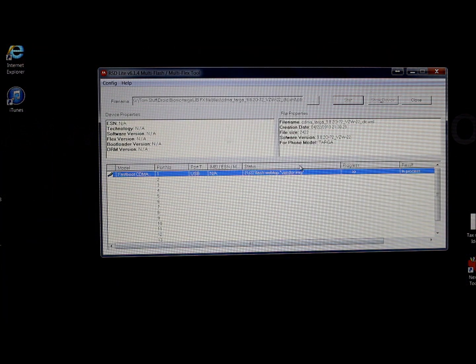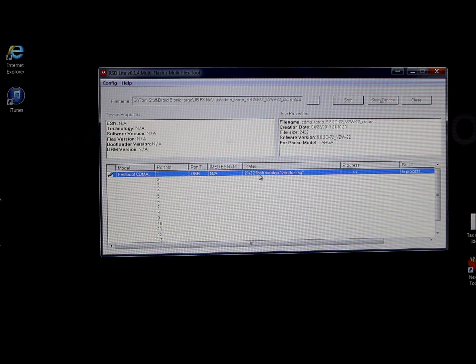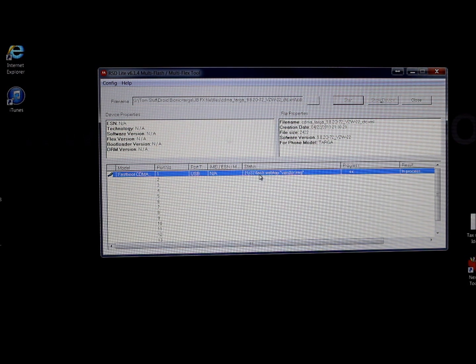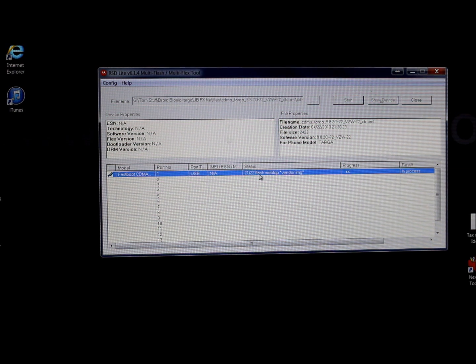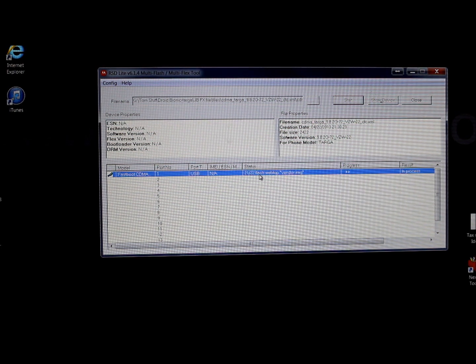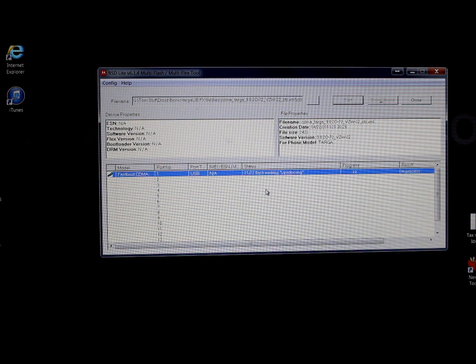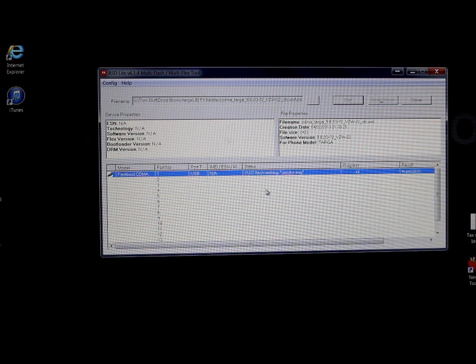It did wipe user data on the phone, so all your apps will be restored back to factory stock. It does not appear to have wiped the internal SD card, and it definitely does not wipe the external SD card. Just let the process finish up — everything should reboot fine.